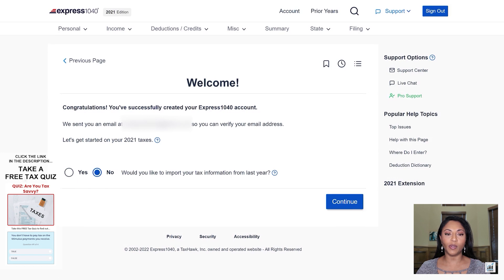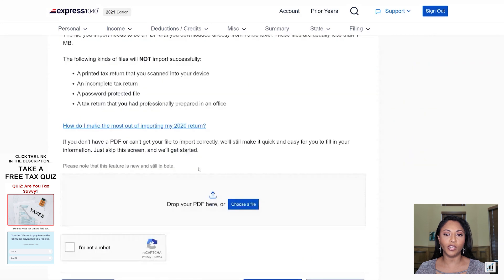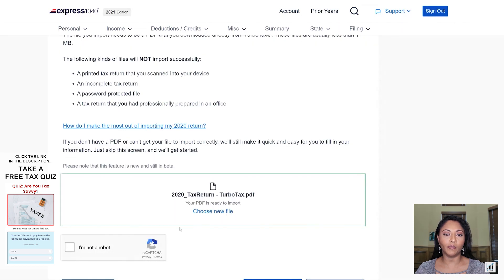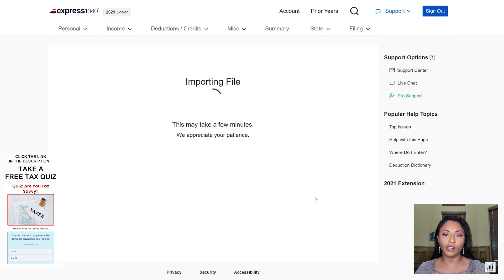I already set up her profile information and we're just ready to get started on her tax return. The first question it's asking is whether or not we want to import her tax return. I'm going to choose yes and follow the steps here — choosing the uploading a PDF option, then clicking I'm not a robot and clicking import PDF now. TaxAct is going to process the information and try to pre-fill whatever information it can extract from the tax return that we're uploading. It just takes a few moments.